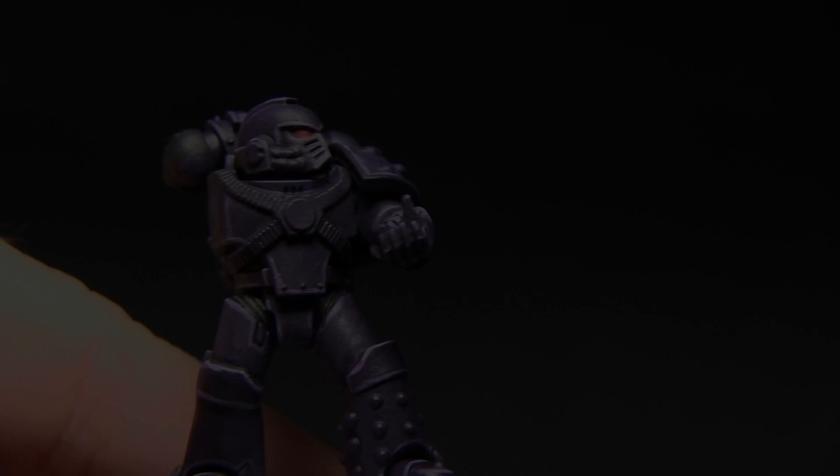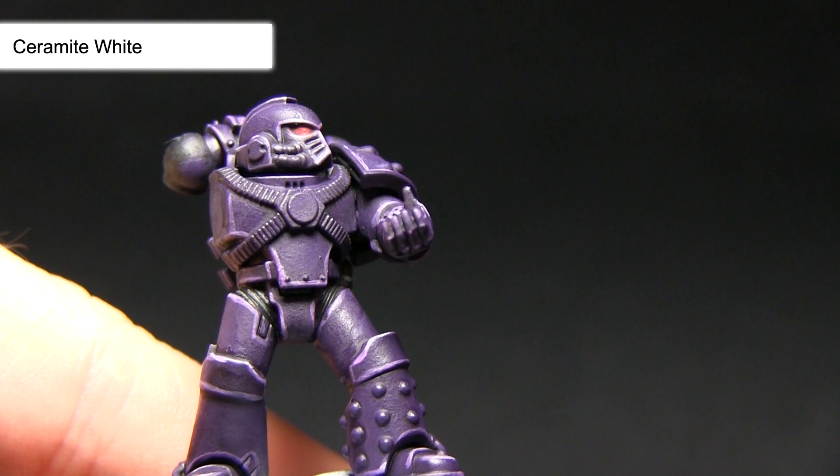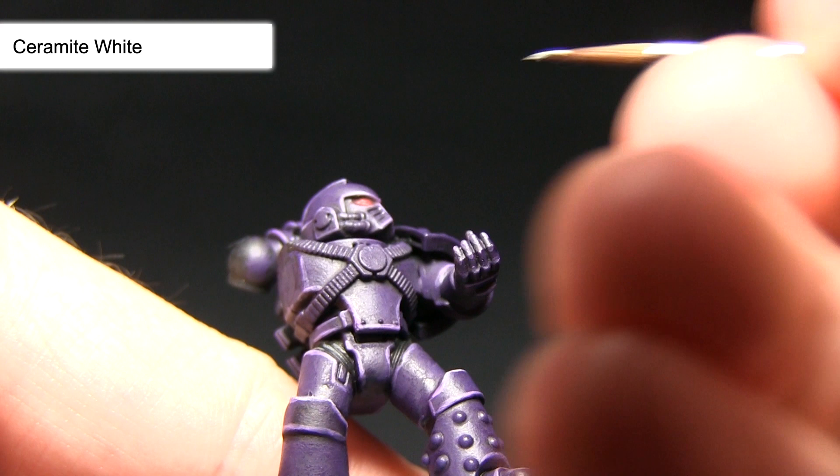The final step for painting the eyes is to apply a small dot of Ceramite White into the lenses. You want to use the smallest brush possible, and I've mixed the Ceramite White with a small amount of water — this makes it a lot easier to actually create the dot. I'm going to focus it onto the back corner, and this will almost act like a shine off the lens.